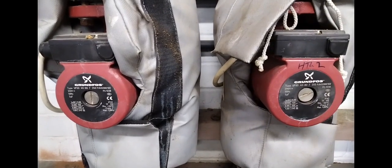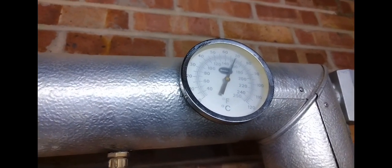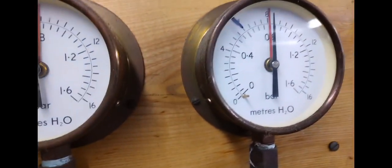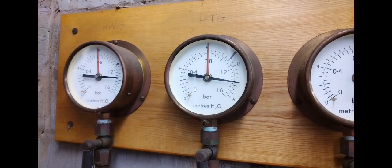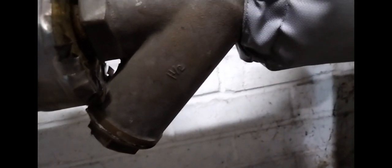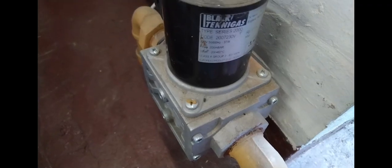Got some heating pumps wrapped up in there with lagging — some standard Grundfos pumps. Got some temperature gauges that are working here, and then there are also some old gauges in situ. These gauges — I reckon they're about 40 years old. And we've got an inch and a half strainer.